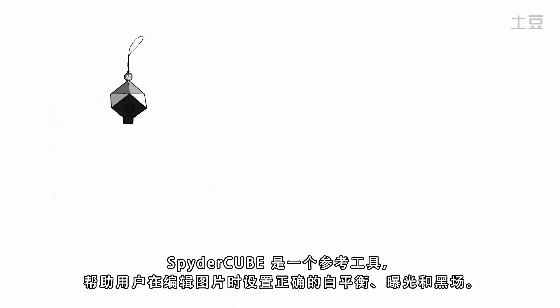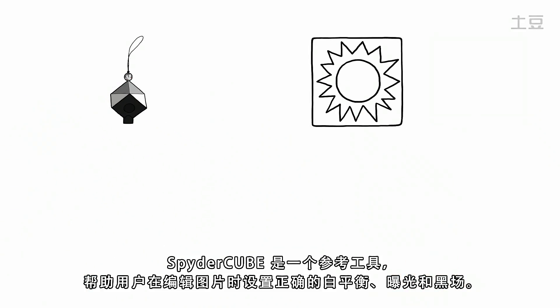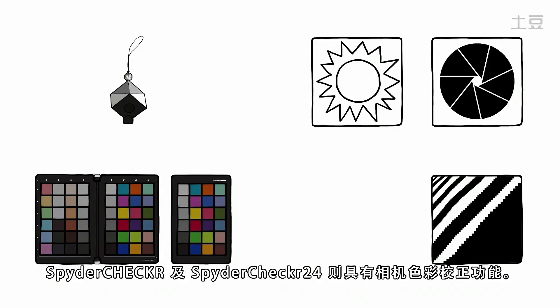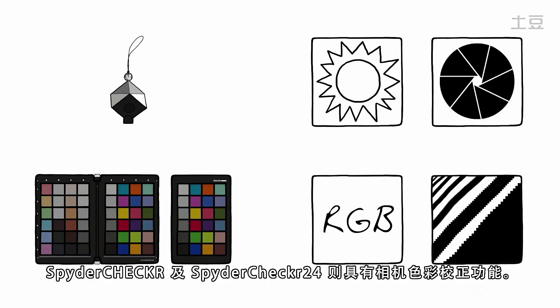SpiderCube is a reference tool that helps to set the correct white balance, exposure and black level when editing pictures. SpiderChecker and SpiderChecker 24 provide color correction for cameras.